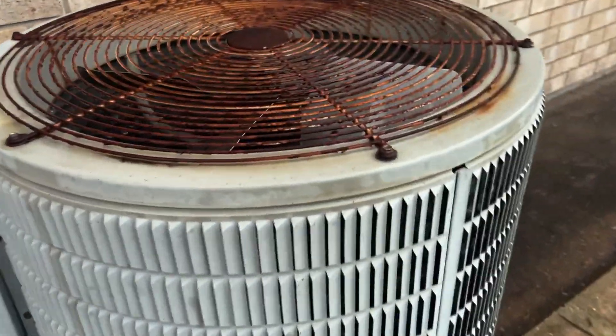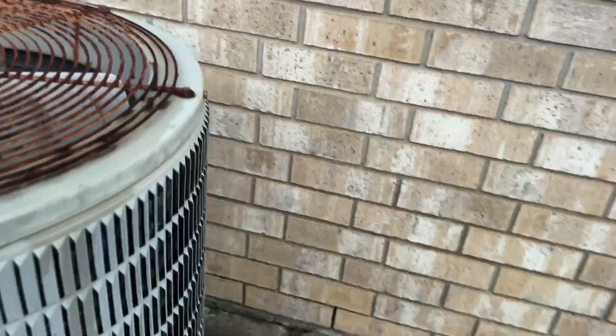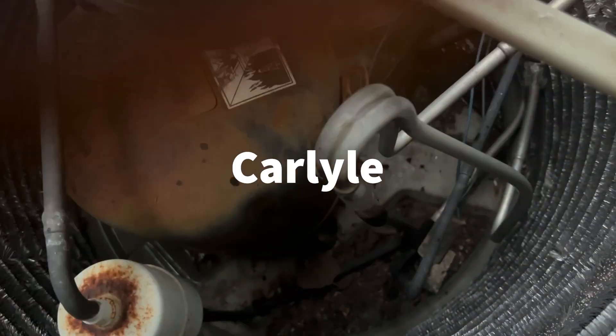All right everybody, this is a vintage Carrier Round One air conditioner. This thing is a straight compressor — I can't tell what that is, I'm going to have to look into that a little bit more. That's the data on this thing: 38en... the data is all worn away.